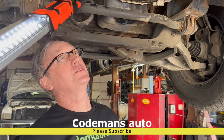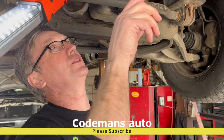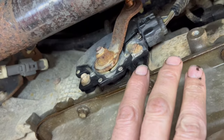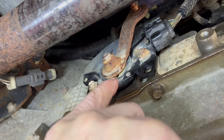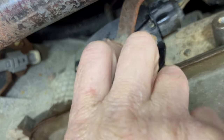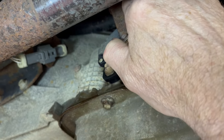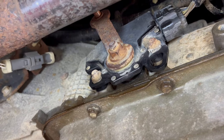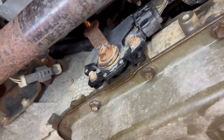We're going to replace this neutral safety switch. We don't have any codes when we pull the scan tool, but it is frozen up inside where the shaft goes through it. What it's done is made it really hard to get in and out of gear — it takes everything I've got just to push that thing forward. Getting in and out of gear has been a hassle, so we're going to replace this neutral safety switch.